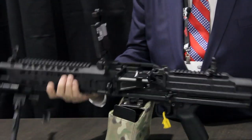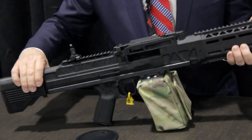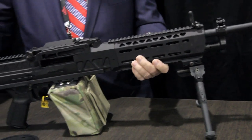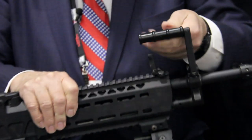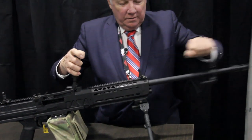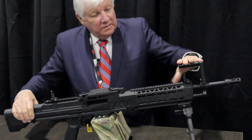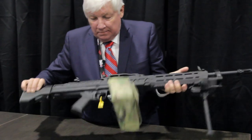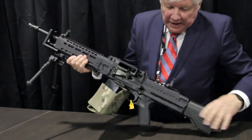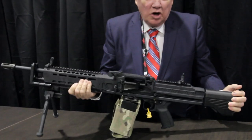You lay the rounds in via the feed cover and you can see both sides of the gun — it's pretty simple, not much to it. The barrel opens up and comes out the front, easy to operate. The gun charges from either the left or the right side — here it's on the left side, but you can switch it over to the right side as well.